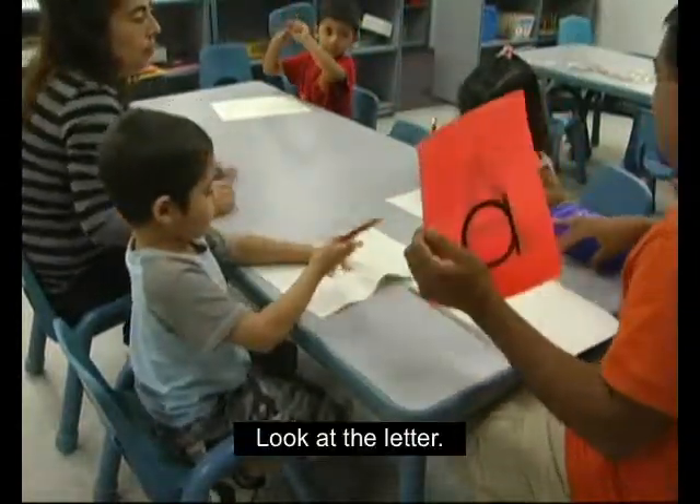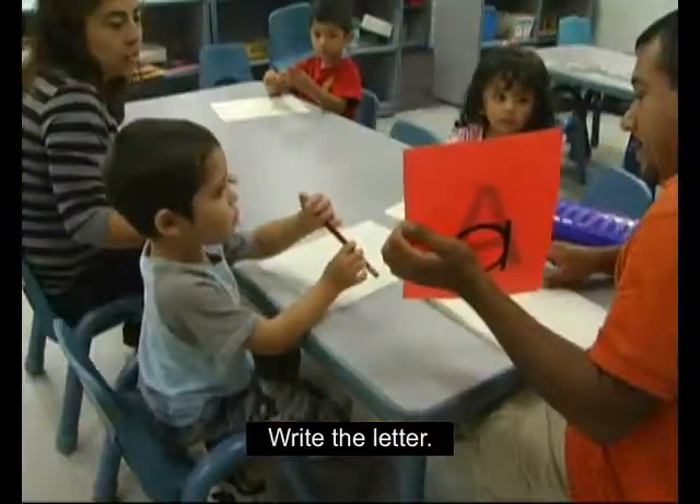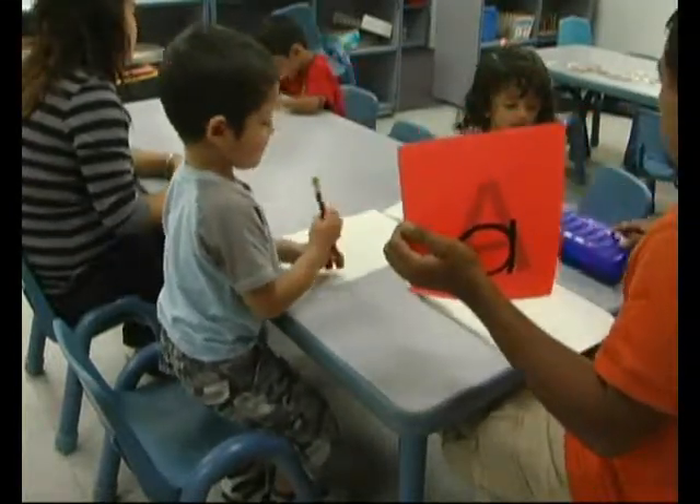Look at the letter. Mire la letra. Write the letter. Escribe la letra. Escribe la letra. Escribe esa letra. Escribe la letra, Judy.